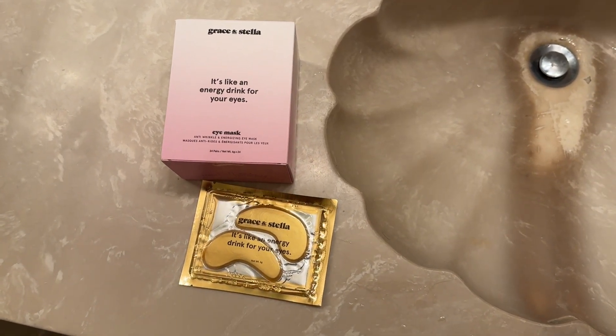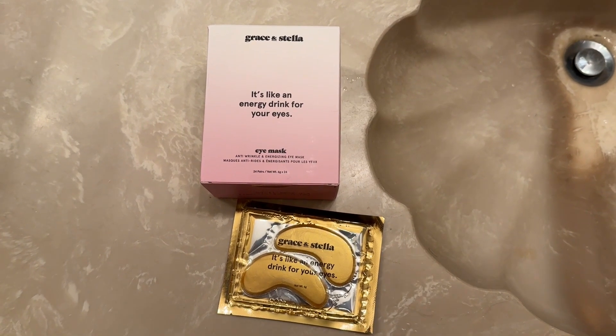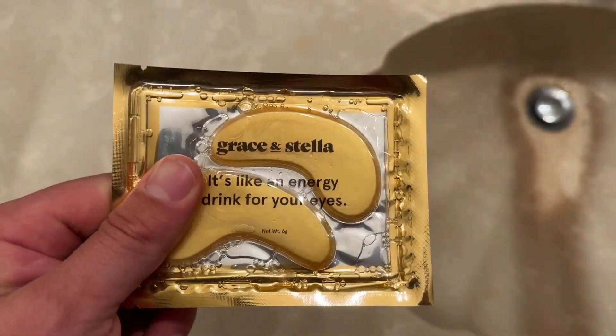Hey everyone, what's going on? Eli here from Deep Discounts Club. Today I'm bringing you a look at these Grace and Stella Energizing Eye Masks. There are 24 pairs in here and they've got glycerin, hyaluronic acid, and sea moss.